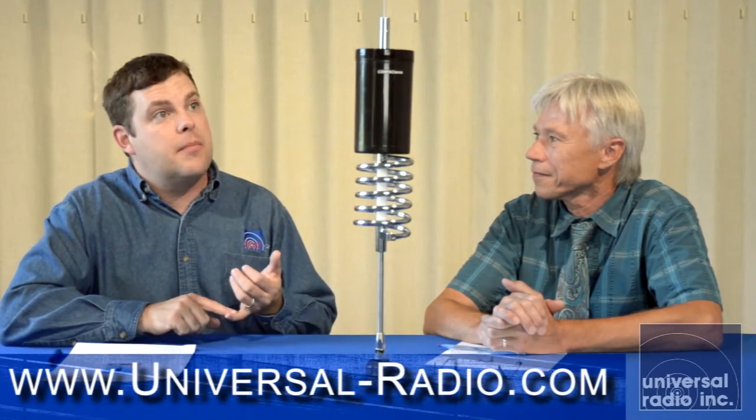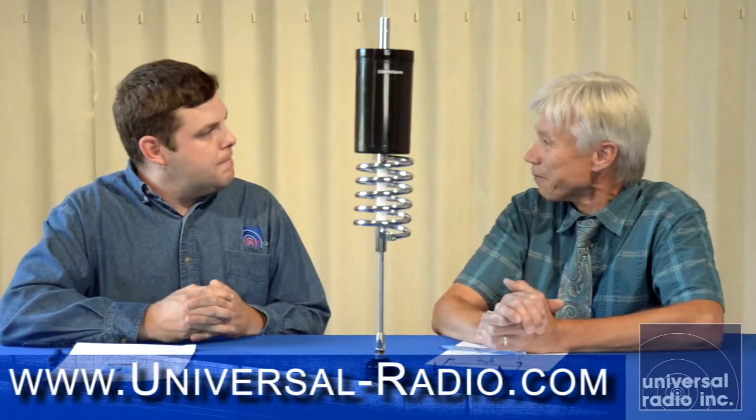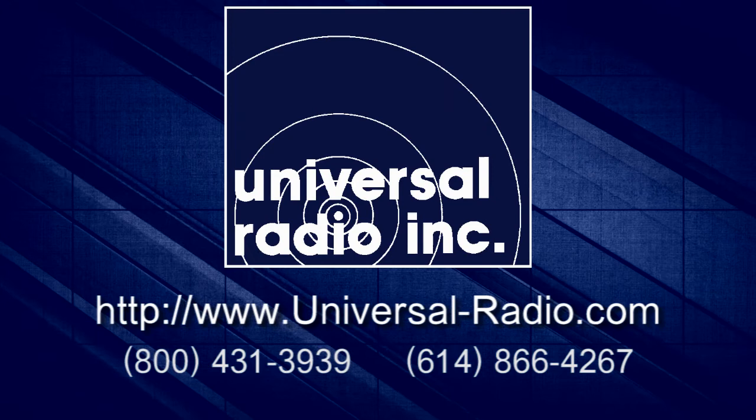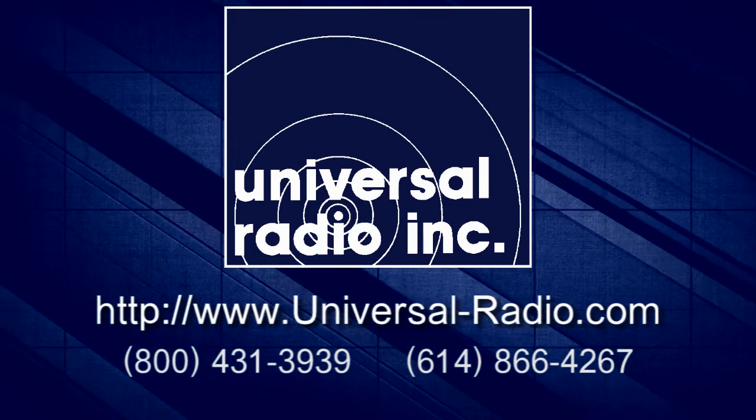One of the most versatile antennas that's ever hit the market, and here at Universal Radio we're very excited to bring you this COMPACtenna model, the 28-450. Thank you, Eric, for having me down here at Universal Radio again. It's a pleasure to be here and to speak with you.